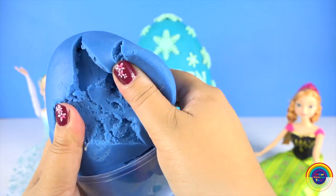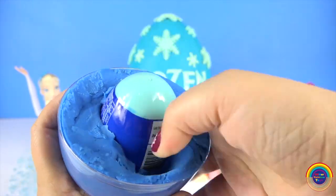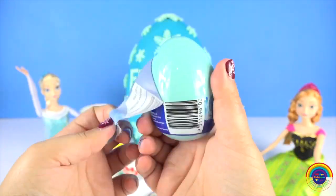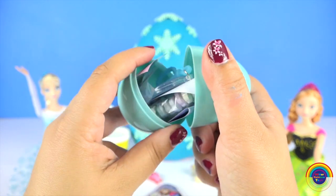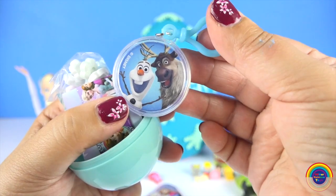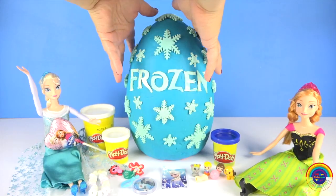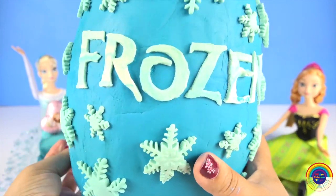Let's open this big Play-Doh egg. It's so dense. What's inside? A key ring of Olaf and Sven. A nice Elsa sticker — she looks good there. I like the snowflakes.